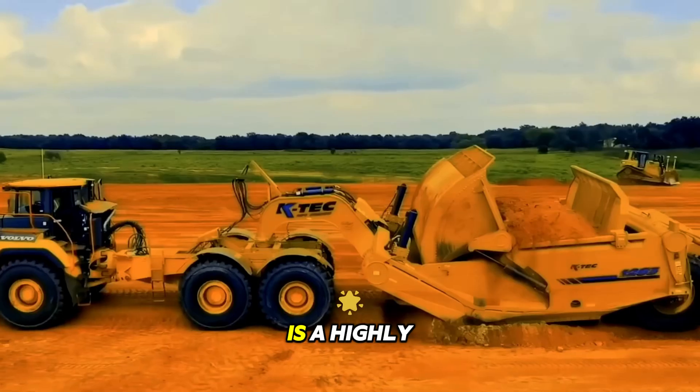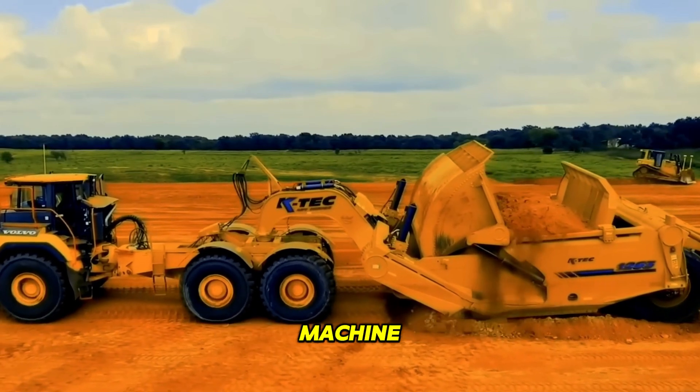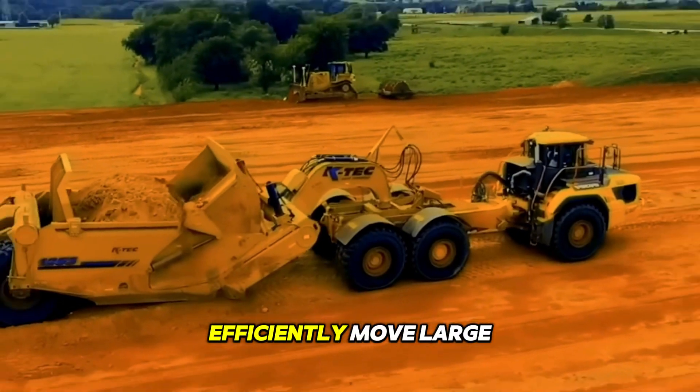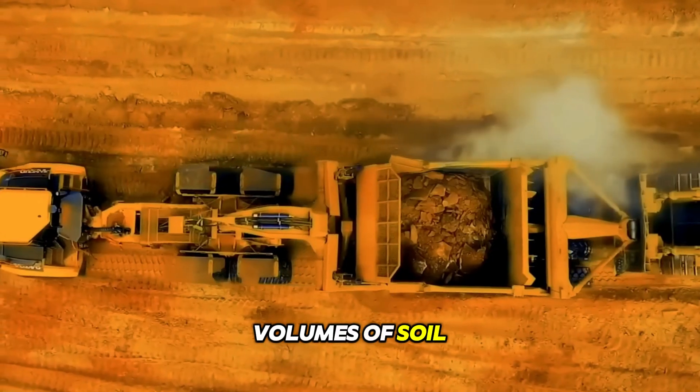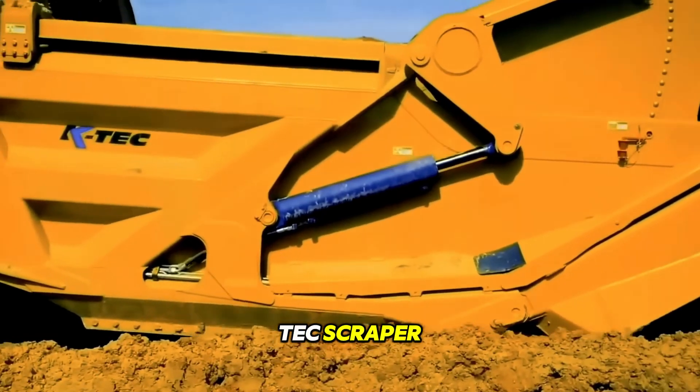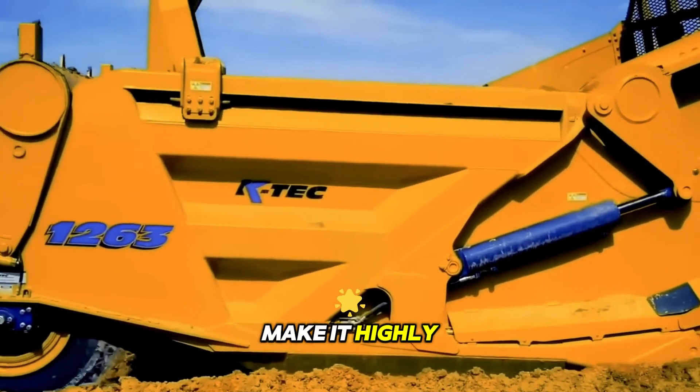The K-TEC Scraper is a highly advanced and versatile machine used in construction and mining operations. It's designed to efficiently move large volumes of soil, gravel, or other materials quickly and easily. The modernized K-TEC Scraper has a range of features that make it highly efficient.